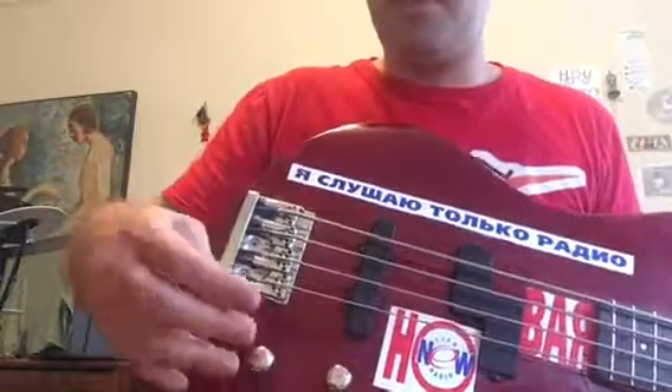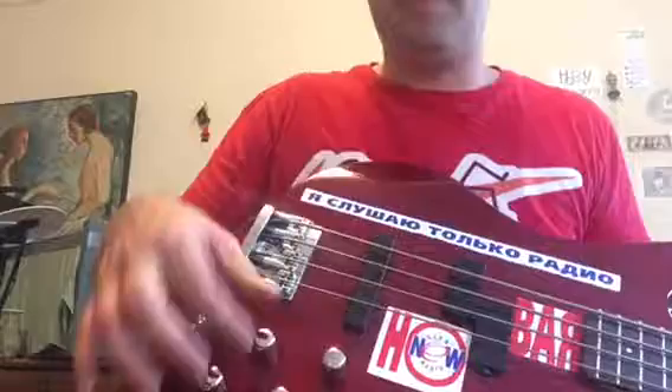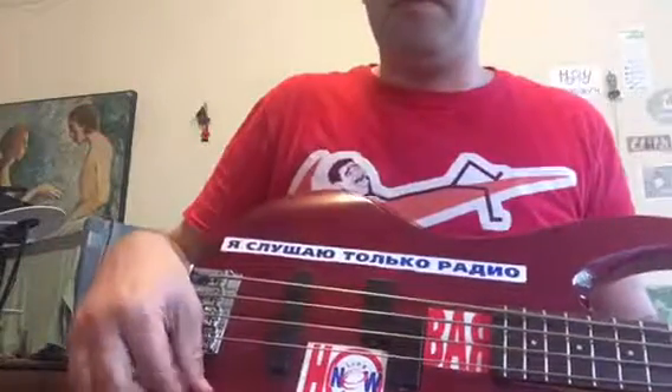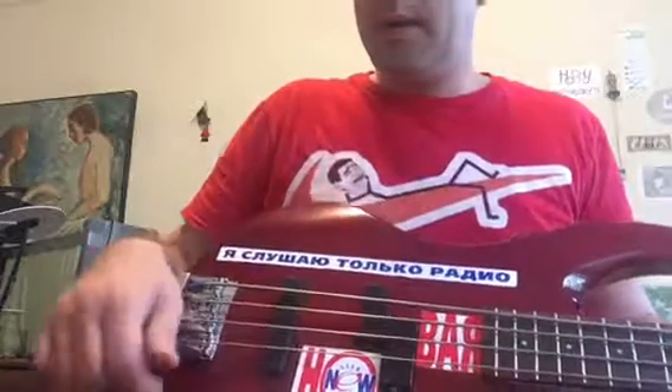It's an active bass. This is the pickup selector — in this position I'm using the split pickup, and if I turn the knob clockwise it engages the jazz pickup. You notice the hum because it's a single coil pickup. In the split pickup position there's no hum; in the middle there's some hum.